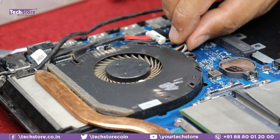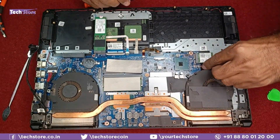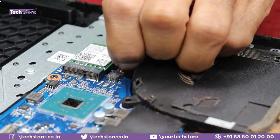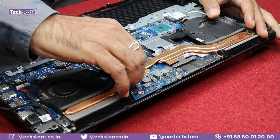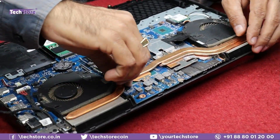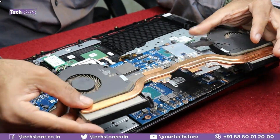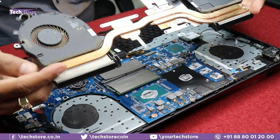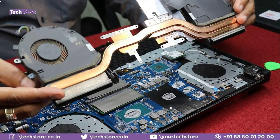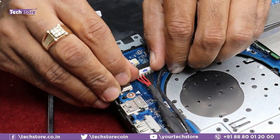Now remove the power connector — just pull it out. Do the same on the other side. The assembly will be held with some thermal paste inside, so pull it out carefully. The entire heatsink and processor fan assembly is now off — keep it aside.